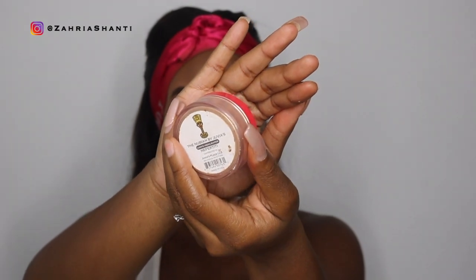Now I'm gonna highlight if I can find my highlighter — oh, here it is, right in front of my face. I'm gonna use the Juvia's Place Nefertiti Highlighter.